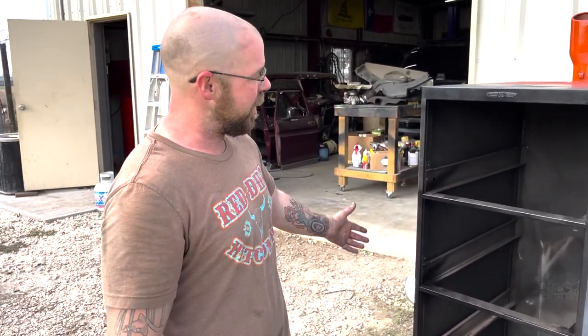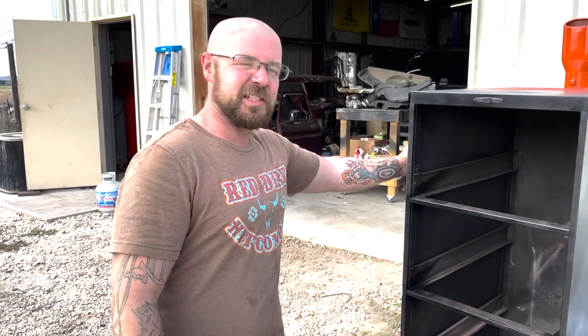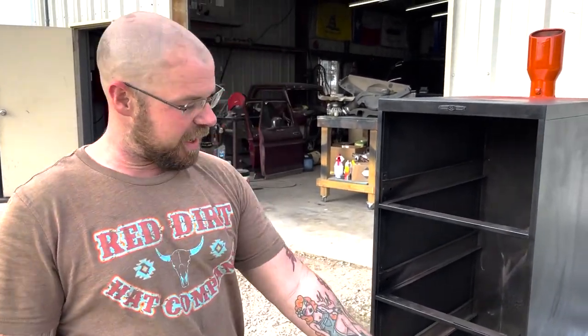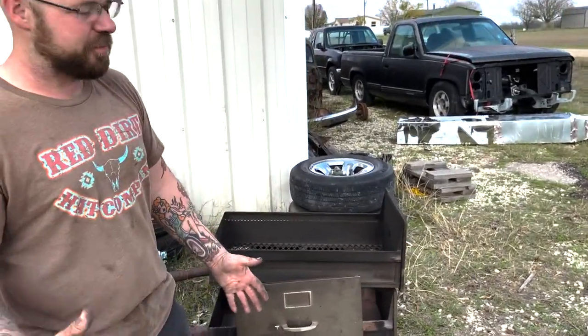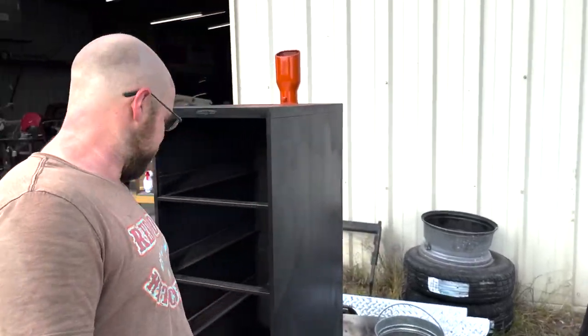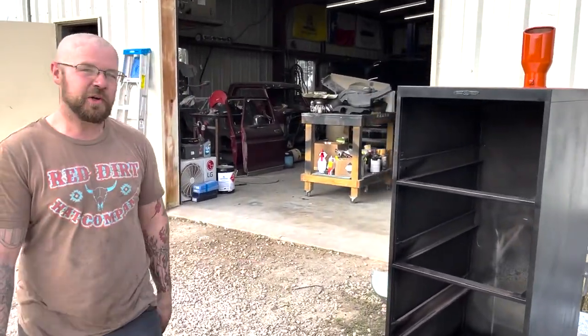It works pretty amazing — it regulates heat really well. We've still got to add some gauges down the side, but we've got a fire rack in the bottom. All the drawers have been modified in order to pass heat through in a certain manner. It's a pretty cool little setup. Works great — you can cook in every drawer, fire in the bottom. Turned out pretty good.